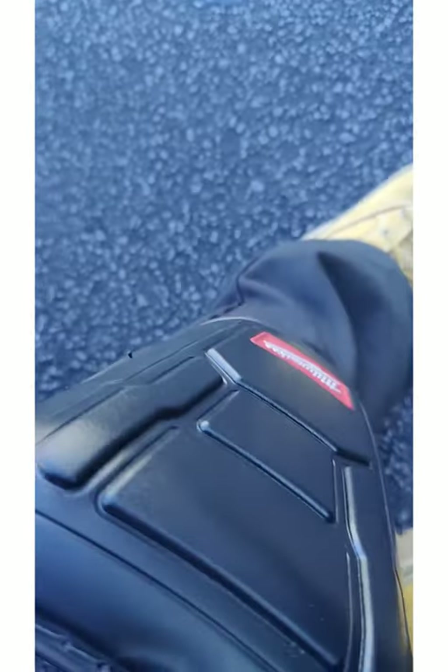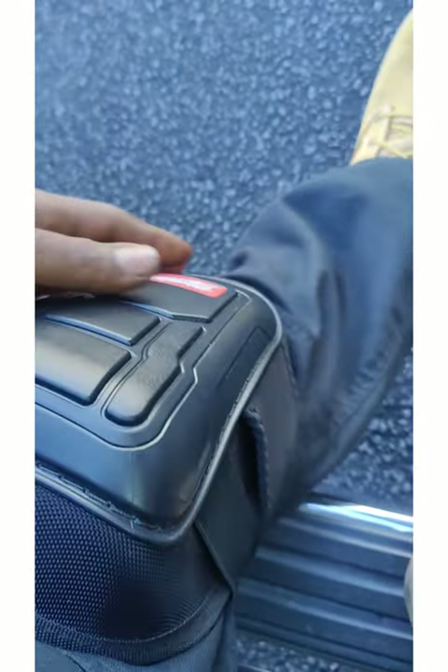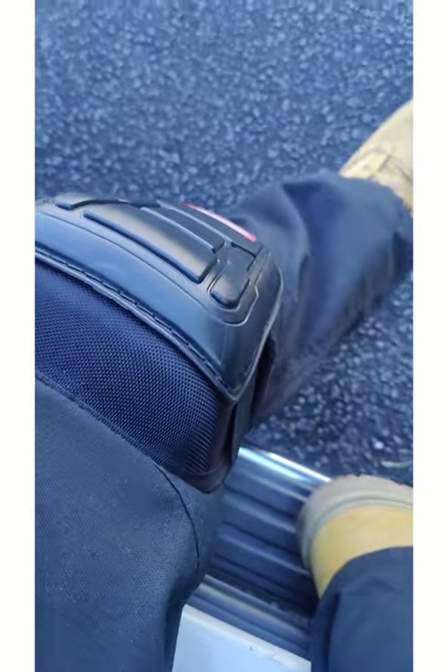It says left and right, and it covers more of your knee. I really like it — good job Milwaukee.